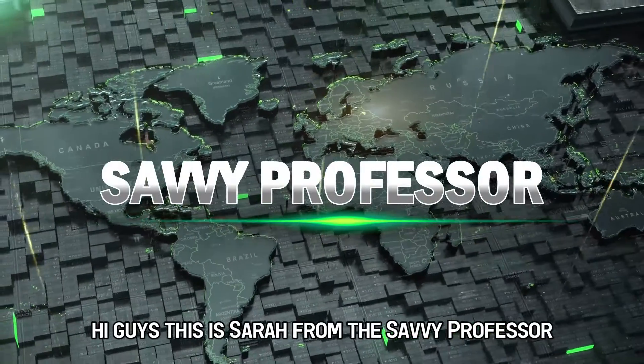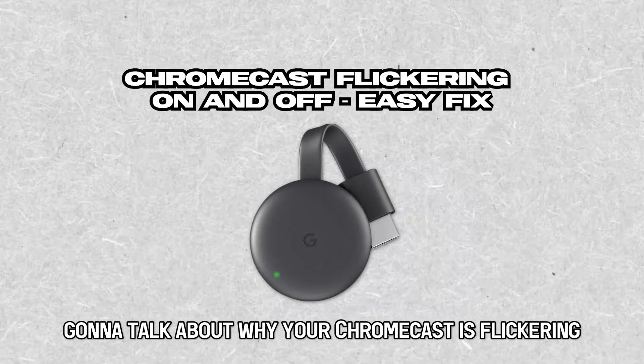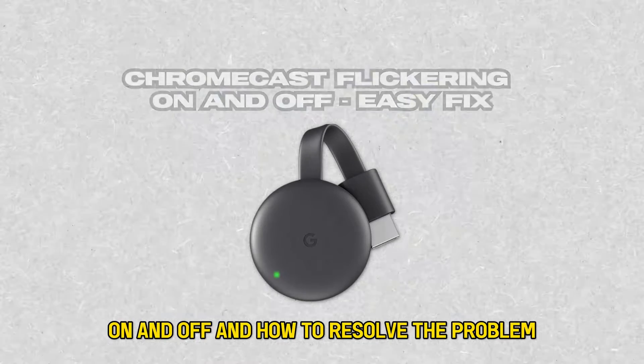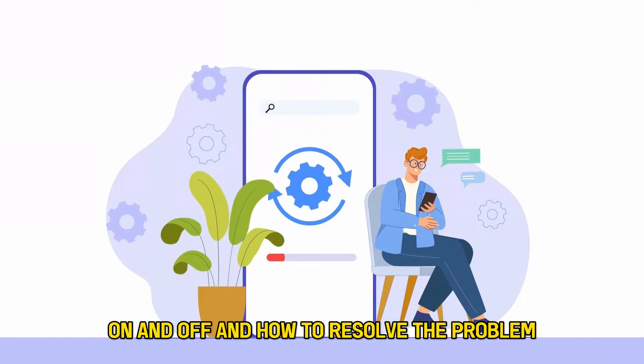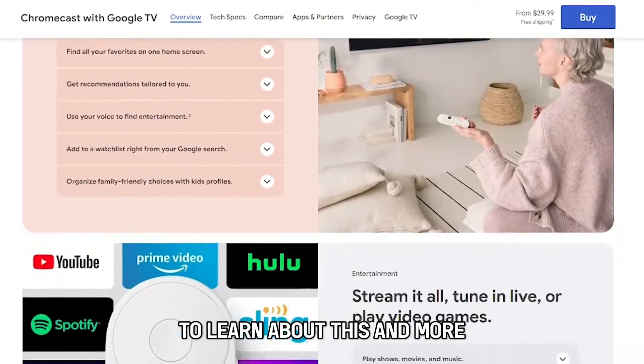Hi guys, this is Sarah from The Savvy Professor, and in today's video we're going to talk about why your Chromecast is flickering on and off and how to resolve the problem. Stick around until the end of the video to learn about this and more.